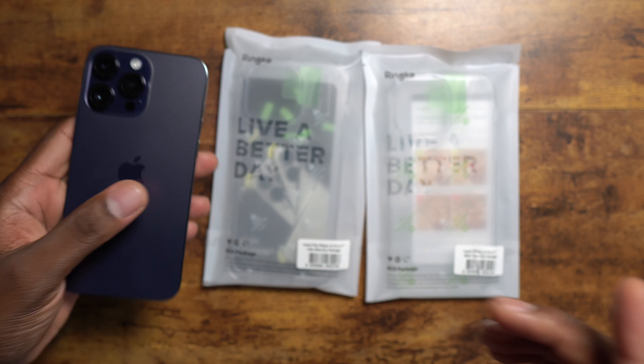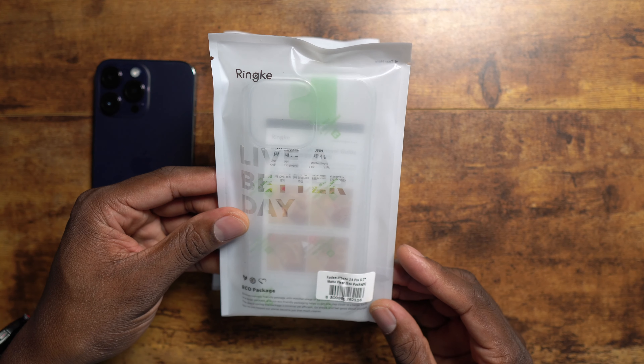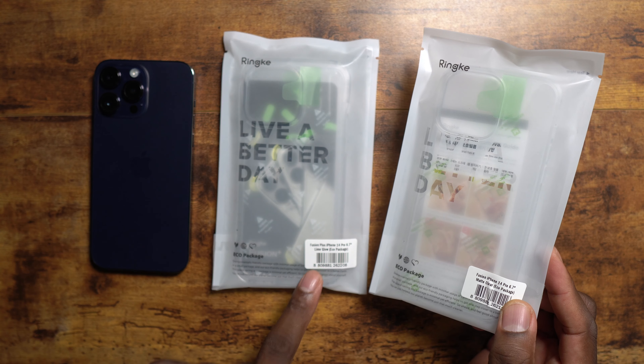The folks over at Rinky have done it again and they brought out some of the best cases you could possibly get for your iPhone 14 Pro Max and iPhone 14, or just the entire lineup. So this is the package it comes in. This is their clear case and this is their lime glow.